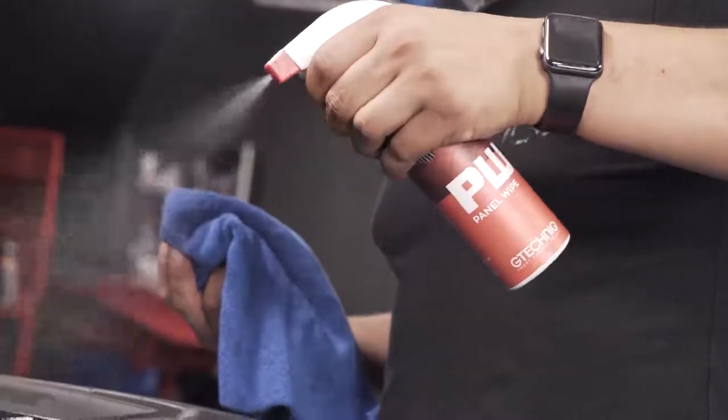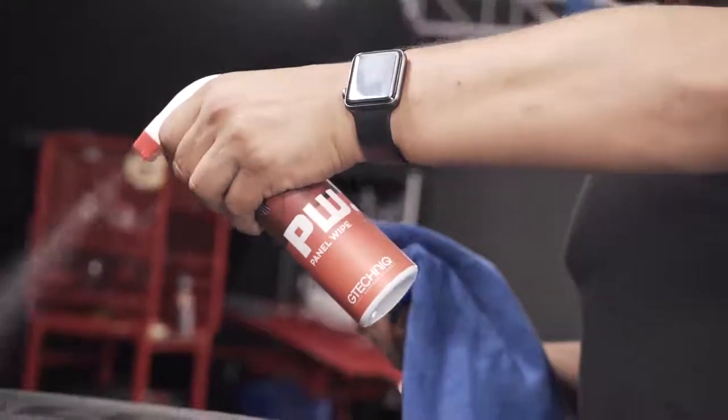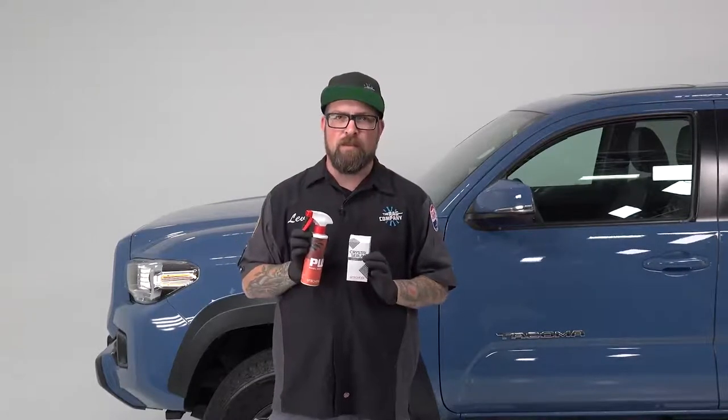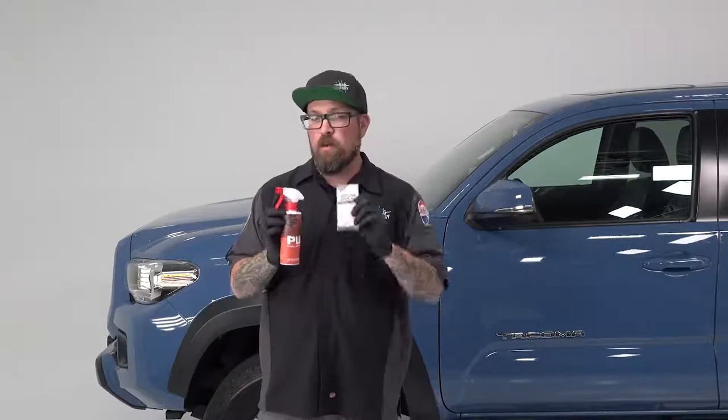Now this Tacoma has already been corrected and ready to go for install. The first thing you want to do before applying this product is make sure you grab some panel wipe and give the whole truck a nice wipe down on all the surfaces, so you know it's free of any wax, dust, grease, fingerprints, sunscreen — whatever is on the car, you've taken it off. Also make sure you wear gloves.